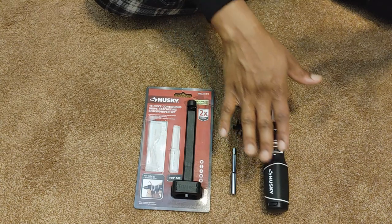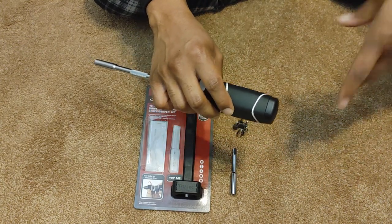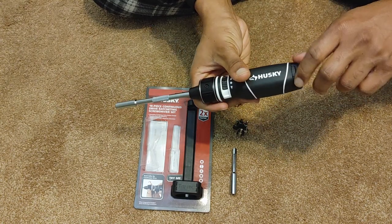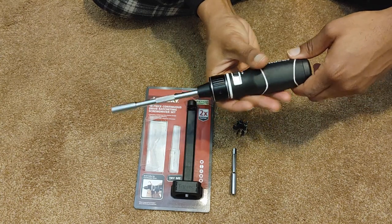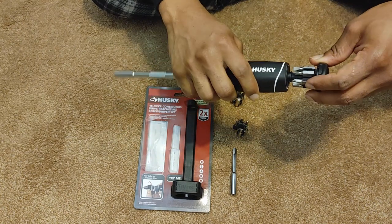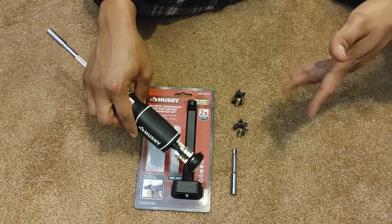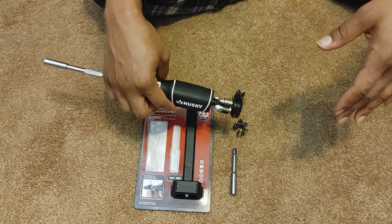First of all, all of these bits do not fit in this little compartment here. One thing I don't like is it doesn't screw on — I would prefer something that screws because it'll be easier to manage. You kind of have to pop it off. There's only room for one bit, and there's no compartment or case to keep your extra stuff, so they're going to be loose somewhere.